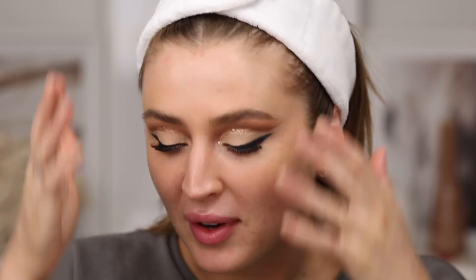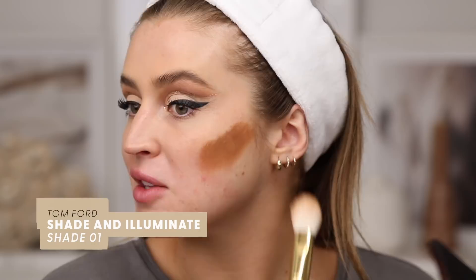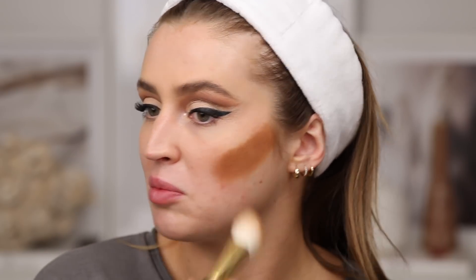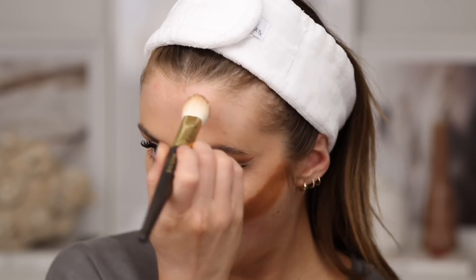Jumping into the Jessica Alba Vogue Beauty moment. She used all Honest Beauty products — I've never tried anything from that line. She's not of this earth and her skin was divine. What I loved was how she applied her cream products: a deeper cream foundation, then a lighter liquid foundation or tinted moisturizer blended over the top with a sponge. So I'm taking my cream bronzer and applying it first — before anything, even covering blemishes.